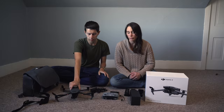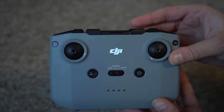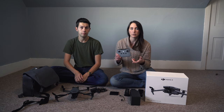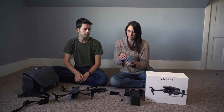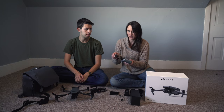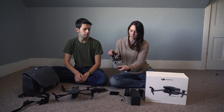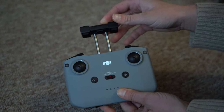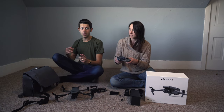Now we'll move on to the controller. This is a different design. We use our iPads with it, but you can use your phone, which is what most people do. It just pulls open and you slide your phone or tablet holder on there.